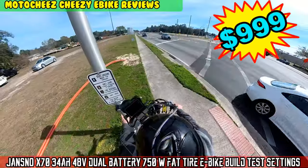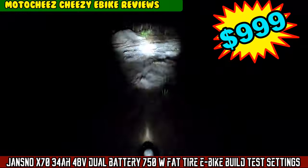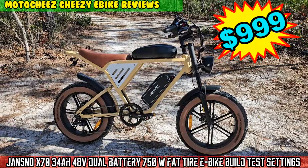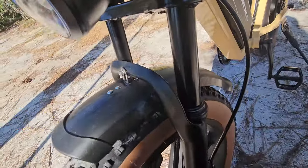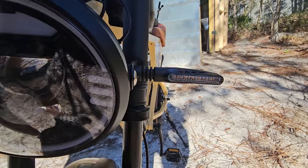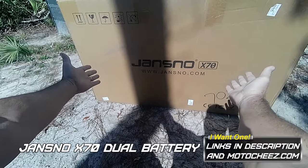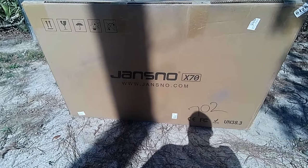On today's episode of Moto Cheese — what kind of bike do you have? You got shocks, pegs. Lucky. Got the new Jansnow X70 dual battery 750-watt e-bike. Let's check it out.